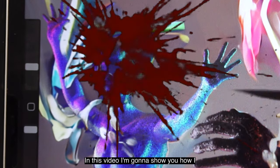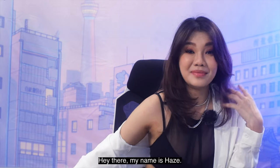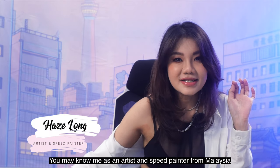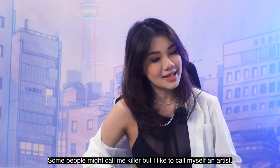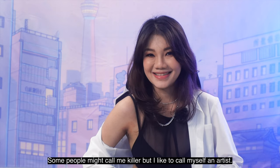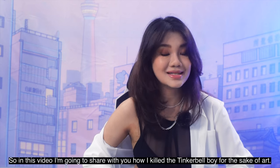In this video, I'm going to show you how I killed the Tinkerbell Boy for the sake of art. Hey there, my name is Hayes. You may know me as an artist and speed painter from Malaysia that has no problem crossing boundaries when it comes to art. Some people might call me a killer, but I like to call myself an artist.